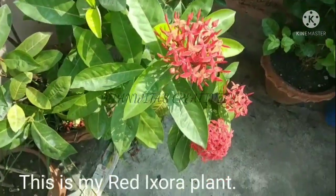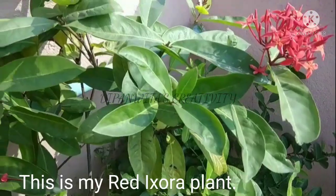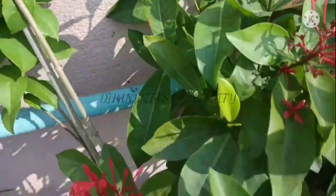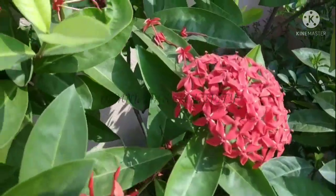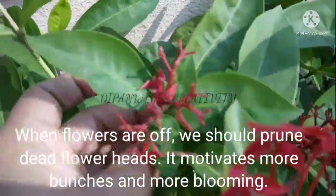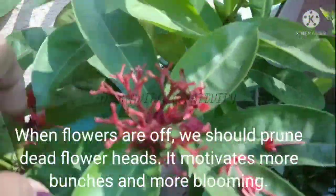This is my red Exora plant. When flowers are spent, we should prune the dead flower heads — it motivates more bunches and more blooming.